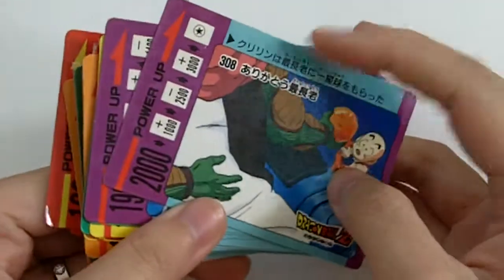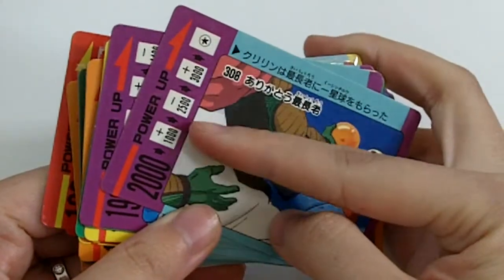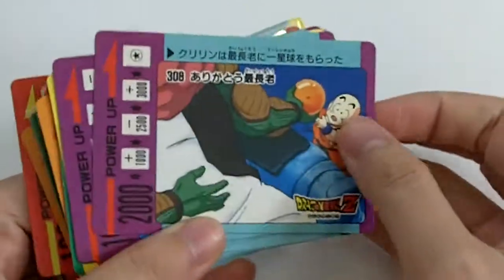So even if it's the same card number, every card is different in terms of what's behind the silver etching.